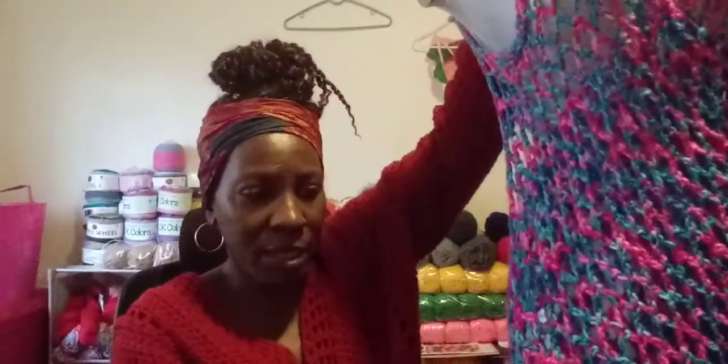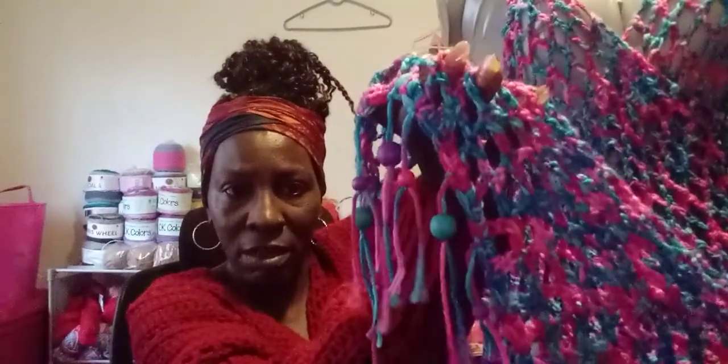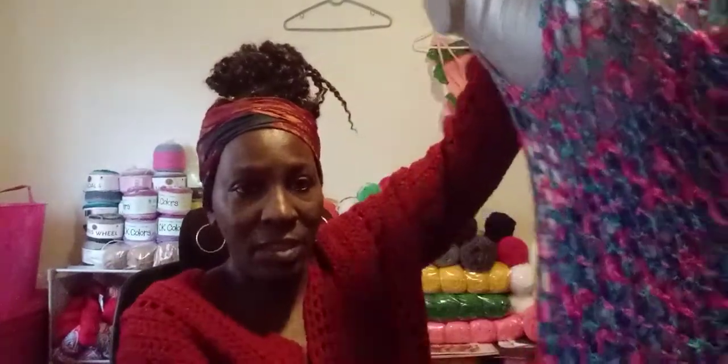Hello everyone, I just wanted to come on here and show you guys some of my finished projects. This one is a wrap — it just wraps around your body with a mesh stitch. I put beads on the end of it, and it's actually too big for my mannequin, so I don't want to show you the back.